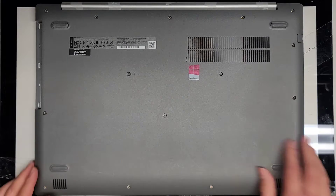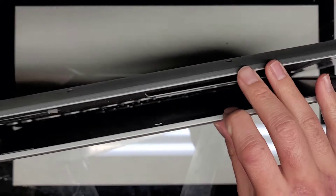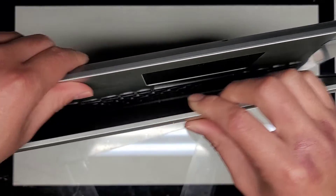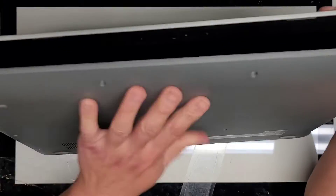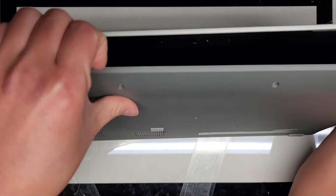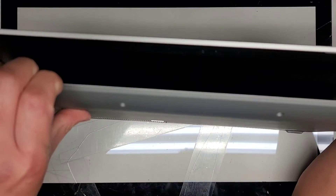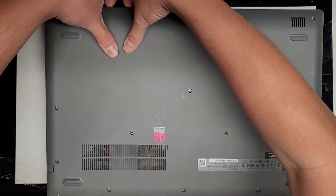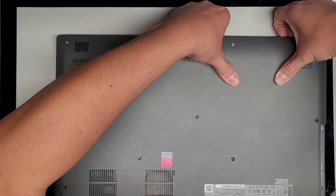So we got all those screws out. Next thing we're going to do, we're going to have to pop this off. Usually the easiest way to do this is you kind of open this up, and then I like to go this way so that the bottom cover is facing me. I'll get my fingernails in the gap between the bottom cover and that. The screen is actually messed up the hinges, so I'm going to push with my thumbs and pull up with my fingernails and you can see we can pop the cover off just like that.